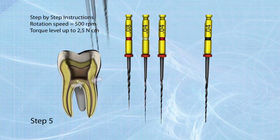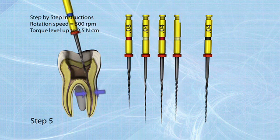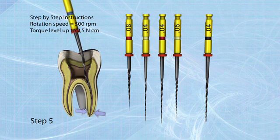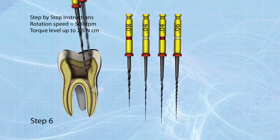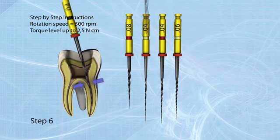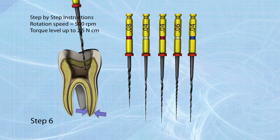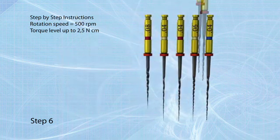Step 5: Take the 04/30 file to working length to enlarge the apical part of the canal. Step 6: Finish treatment with the 04/40 file to working length. If resistance occurs before the working length is reached, go back to the previous step until working length is reached.